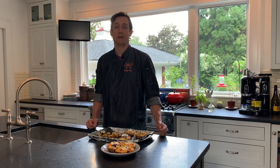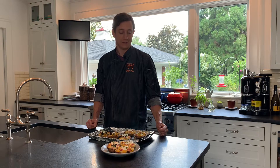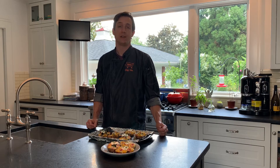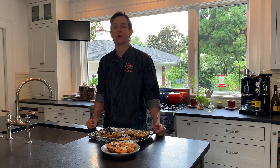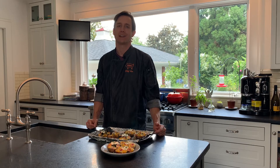Guys, this recipe was recommended to me by a friend's mom, and as we all know, moms have the best recipes. These loaded twice-baked potatoes with honey-baked ham — usually you see these as a side dish, but they still kind of work as a main course, just depends on how hungry you are. Let me show you how to make them.